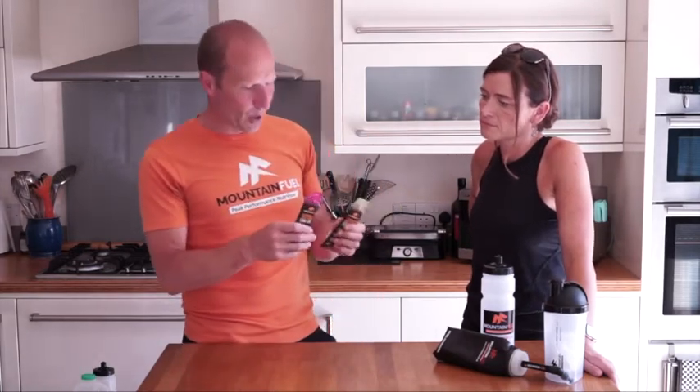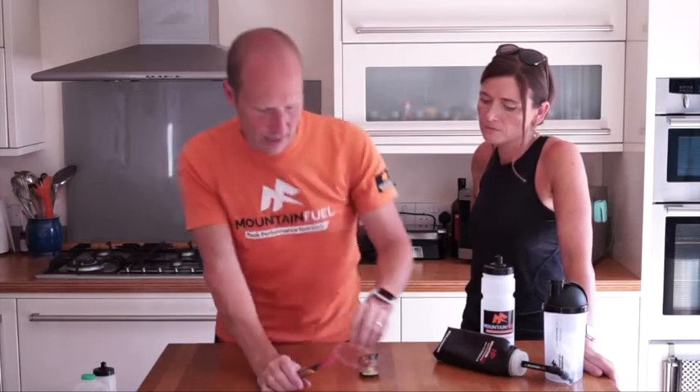We're talking you through the system today and the different products, how to use different textures and things like that. We're going to focus on the ultra chia gels, which are not like a traditional gel — not like a syrup. If you imagine more like a kind of cake mix, that's the kind of texture — like when you dip your finger into cake mix.